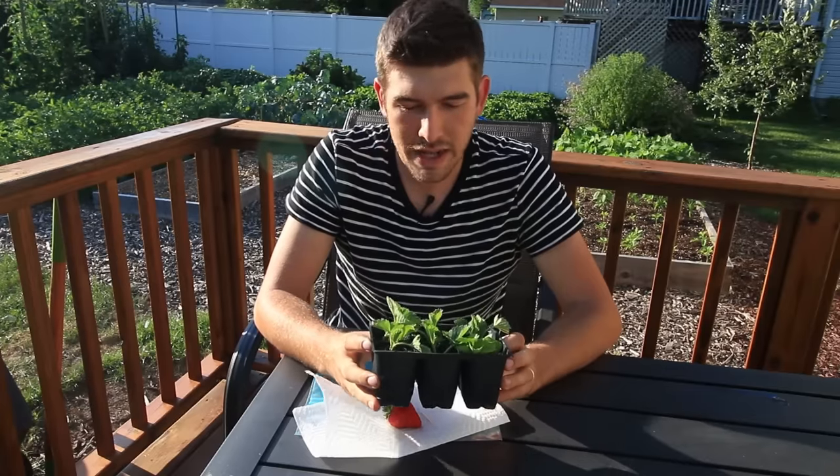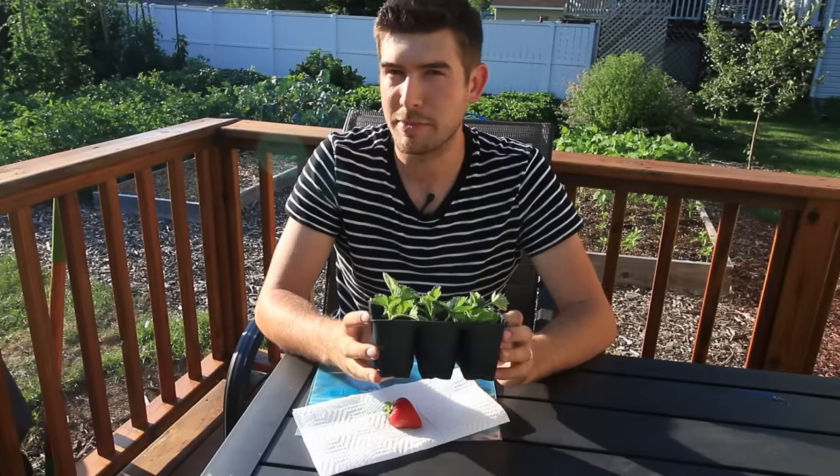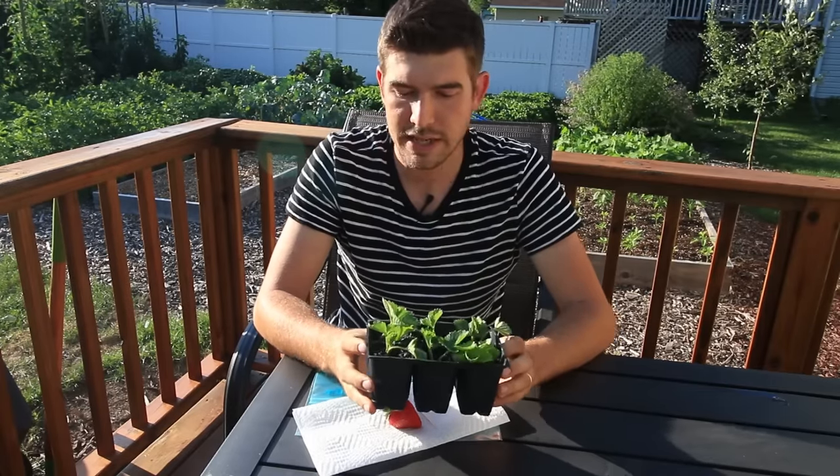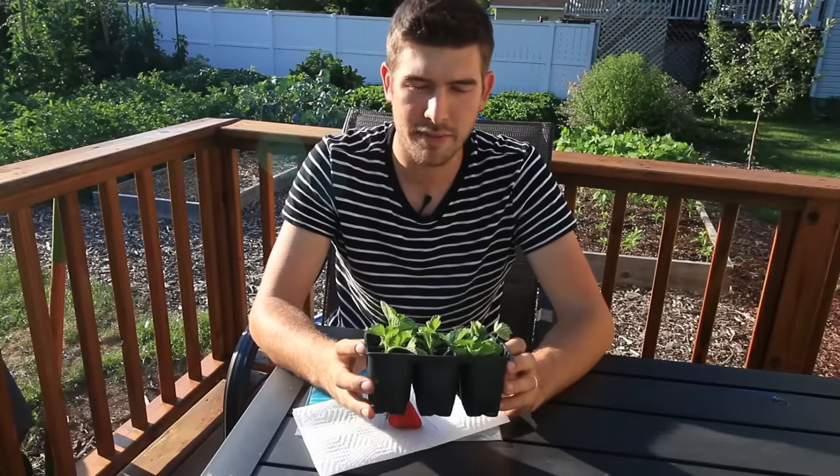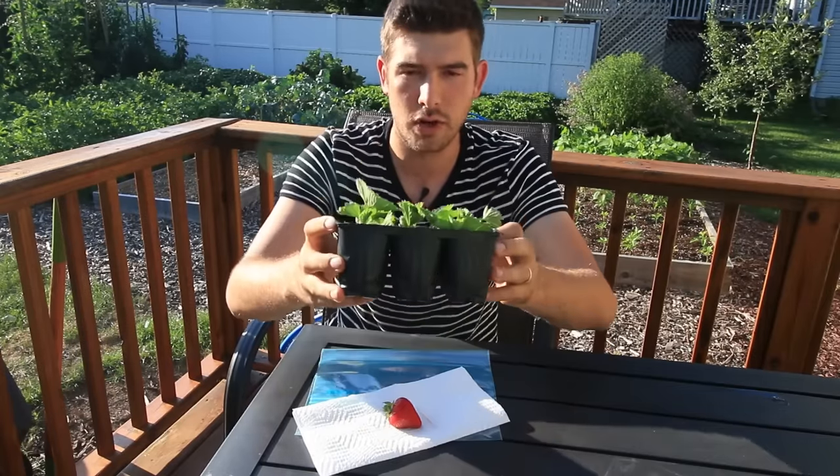I don't know necessarily if they're going to be able to be transplanted outside or not. The root system — they're just barely hanging on in here. Every time it gets above 85 degrees or so, they just wilt like crazy.